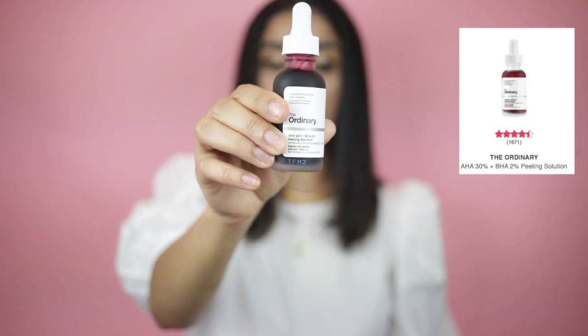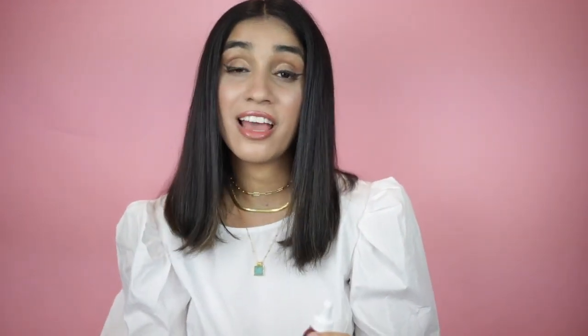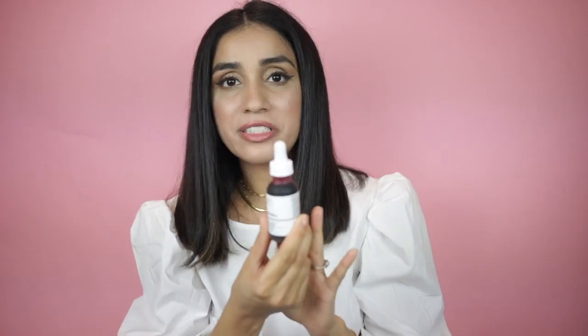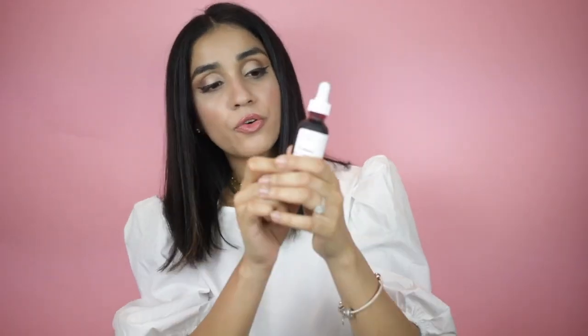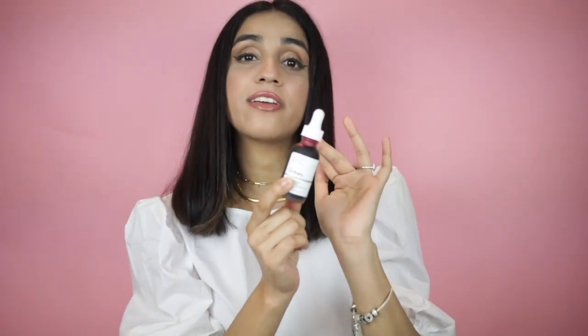I know everyone's using these on TikTok, so be very careful — especially those with hyperpigmentation or a medium to darker skin tone, because these can make your hyperpigmentation worse. This particular product has AHA at 30%, which is a lot. I had it for a couple of months and thank God I never used it. I'm not recommending this for anyone with my skin color or darker. For lighter skin tones, go ahead — it's really good. But for South Asian backgrounds especially, AHA at 30% can make hyperpigmentation worse.